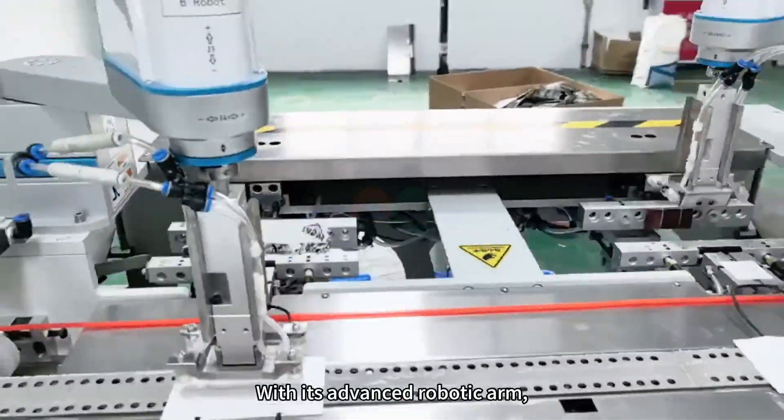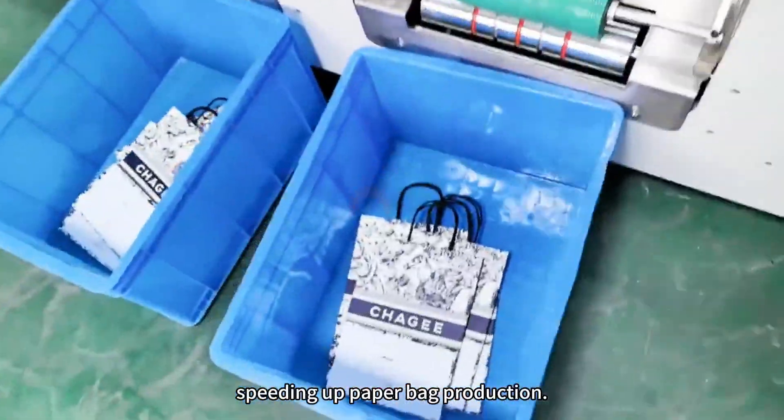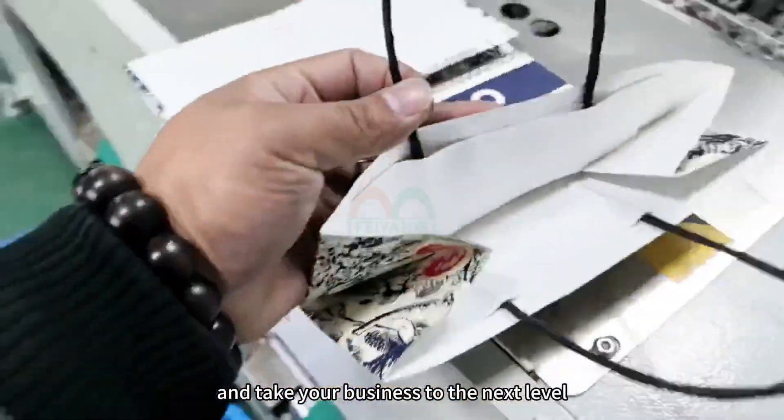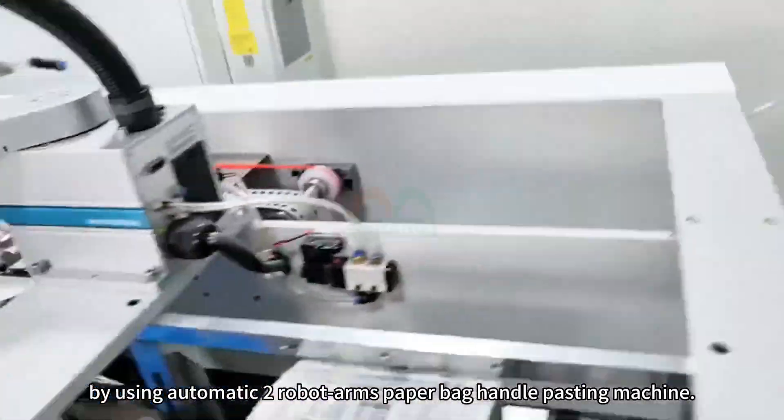Its advanced robotic arm demonstrates speed advantages, speeding up paper bike production. Experience the power of automation, and take your business to the next level by using the automatic robot arms paper bike handle pasting machine.